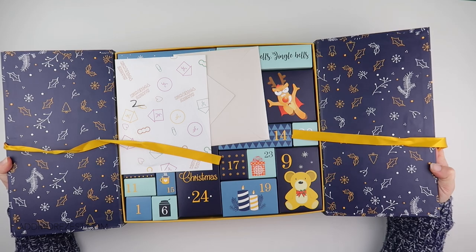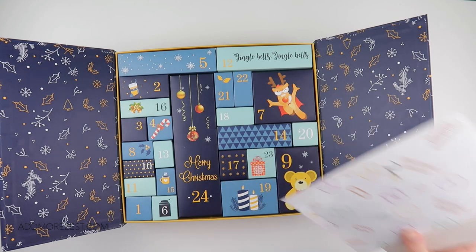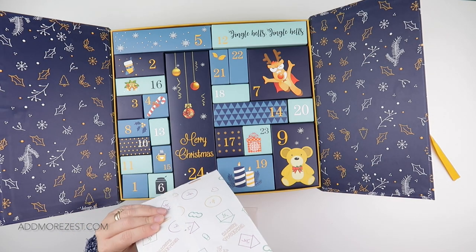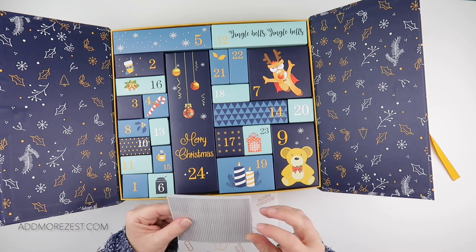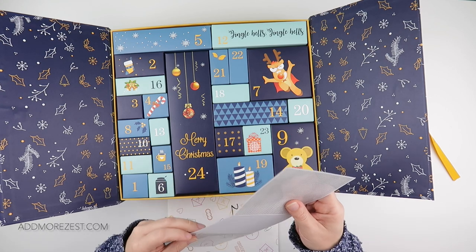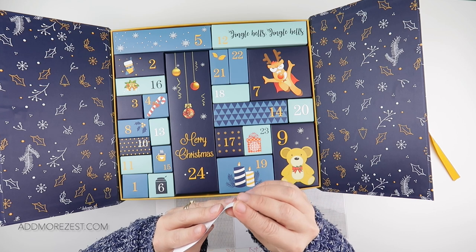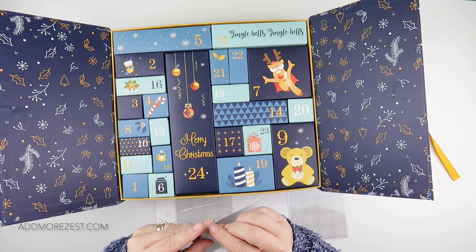We have some stuff in here as well. This is a diamond painting advent calendar - so what have we got in here first? Let's have a look. Oh, these are interesting - they look like stickers, sticky sheets with a diamond painting grid on them. Are they stickers?